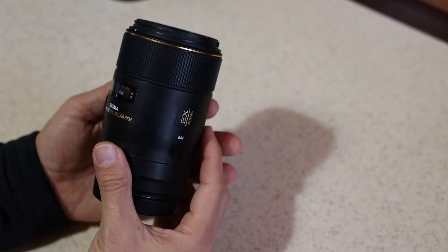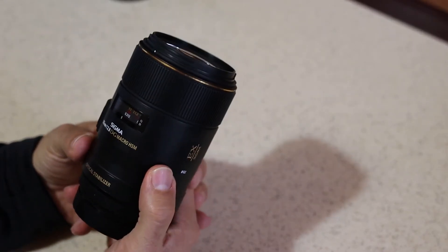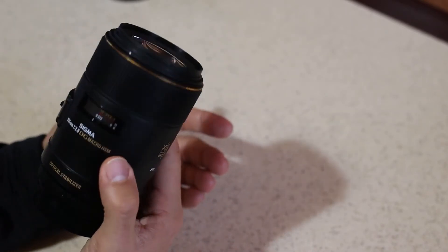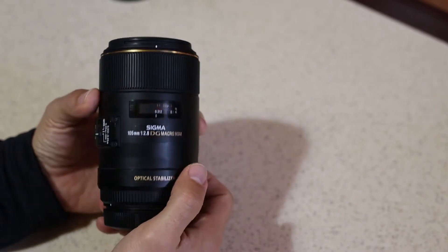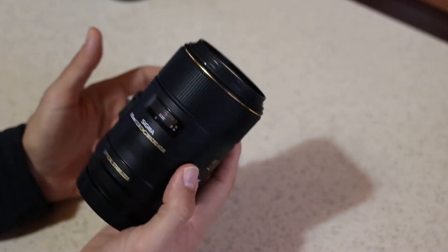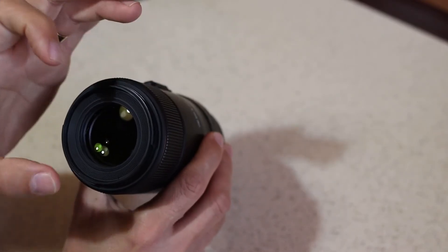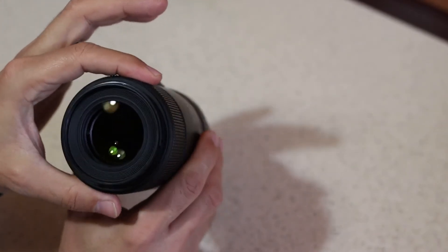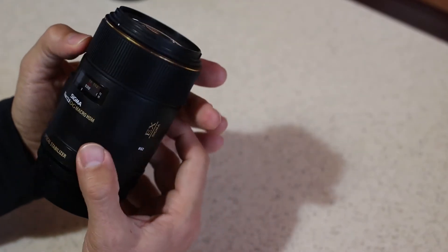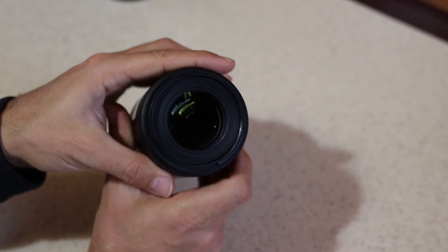This lens was released way back in 2011. As a first impression, I can say it has a good, decent build quality — no big flaws to see on it. It's not that big; it's comparable to the Canon 105mm macro lens. It has a length of 12 centimeters, a weight of just 450 grams, a filter diameter of 62 millimeters, and a maximum diameter of 78 millimeters. It's built out of 16 lenses grouped in 11 groups, and it has 9 aperture blades for smooth bokeh.